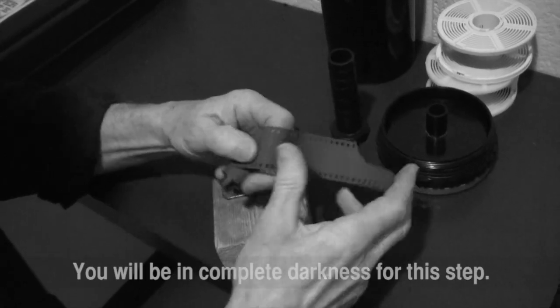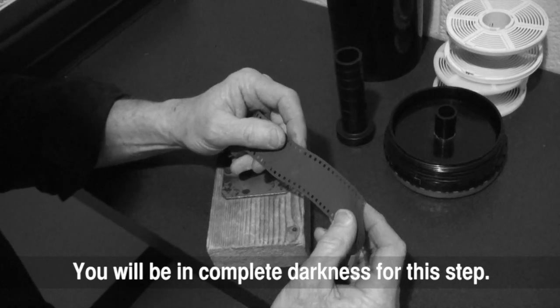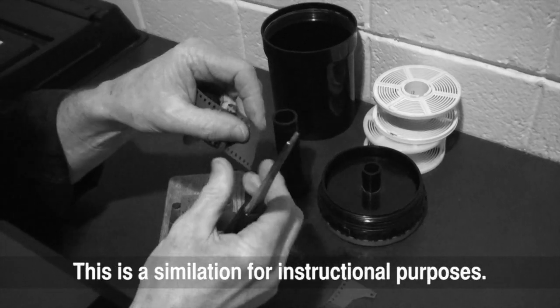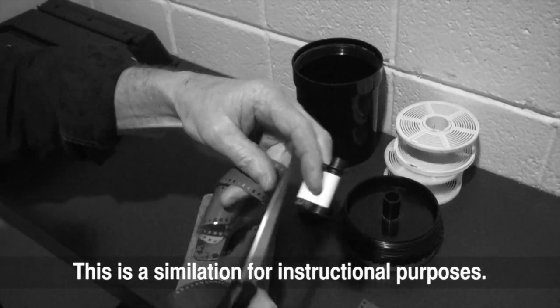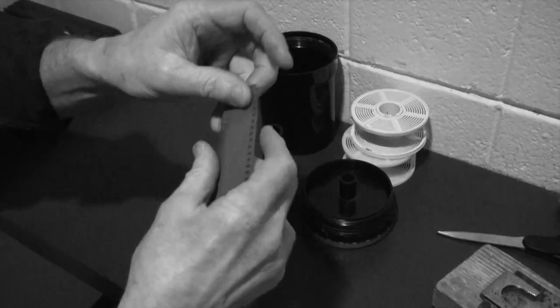Now, everything that I'm doing right now is in complete darkness. We've got to have the light off, otherwise you've just ruined all your film. Now we'll cut this guy off like this. You want to make sure you don't cut off your fingers while you're doing this in complete darkness. You go to the far opposite end, cut off the tape — you can't see what you're doing, you can only feel what you're doing. Now you've got your film all ready to load up on the reel.